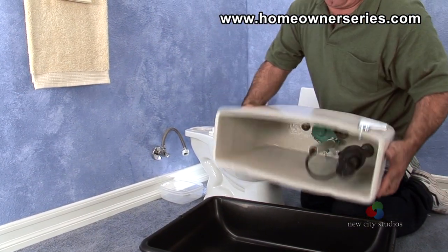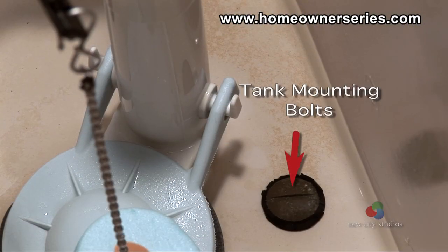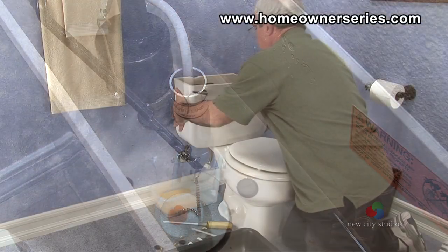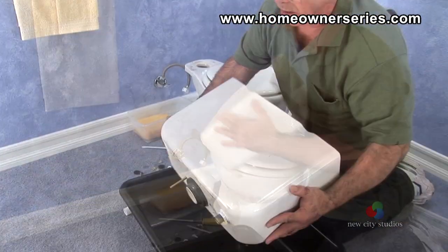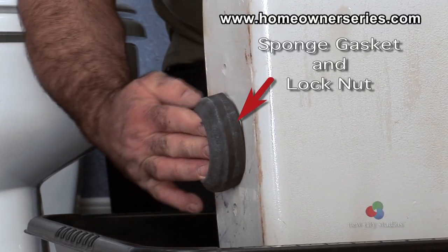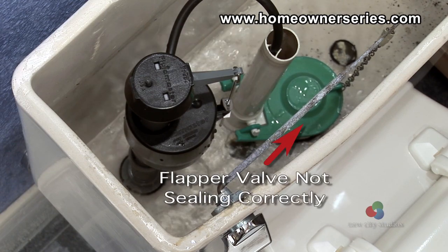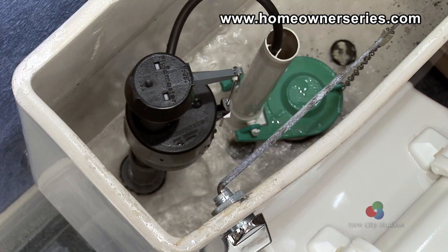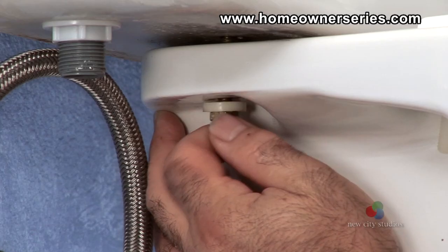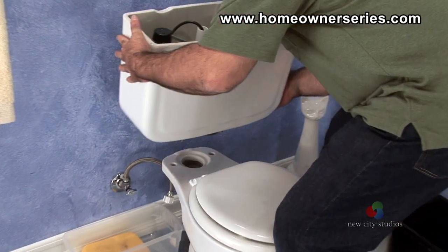Whenever the flush valve is going to be replaced, the sponge gasket and tank mounting bolts should also be replaced at that time. To replace the flush valve, the entire tank will have to be removed from the bowl of the toilet, exposing the sponge gasket and the nut holding the valve in place. It may be difficult to identify which of these parts are malfunctioning because any defect may be too small to see. For this reason, whenever the flush valve, sponge gasket, or tank mounting bolts are worn out, all of these items should be replaced at the same time.